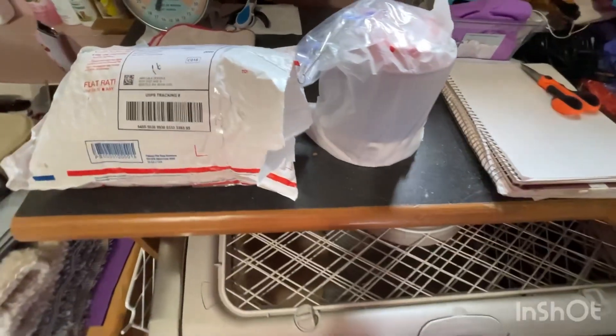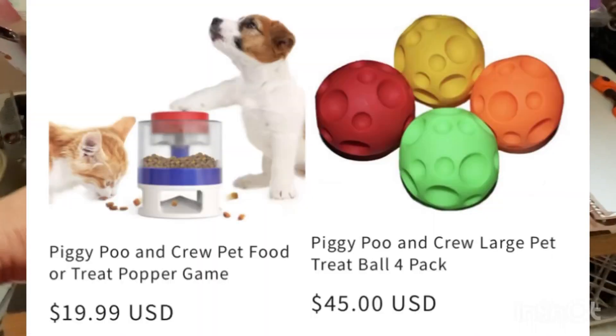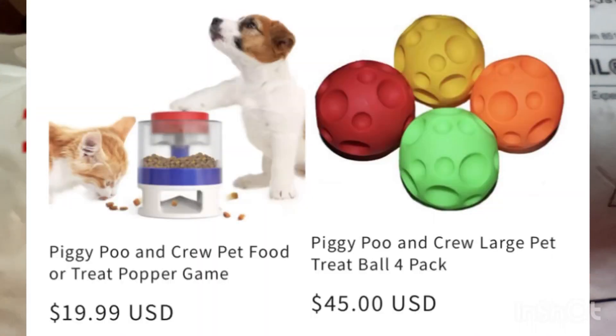Hi, it is a Saturday morning and I do my unboxing of the Piggy Poob and Crew.